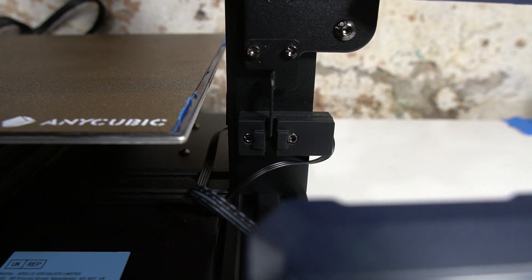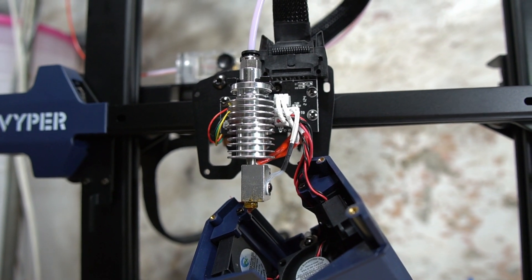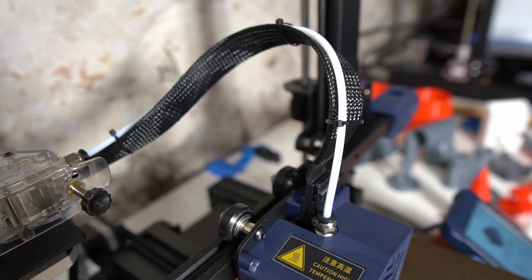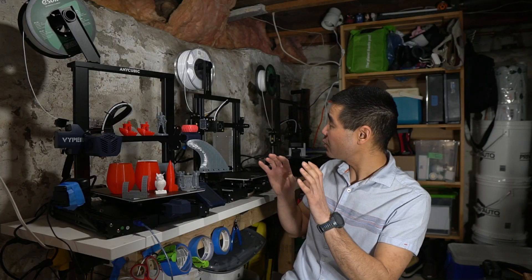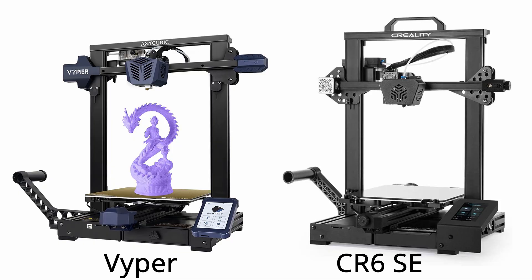This printer can print common filament types with its Volcano-style hotend hitting 260 degrees Celsius, but the Bowden tube limits printing of filaments that require higher temperatures. It's uncanny how the frames of all these printers I own are very similar — essentially the Anycubic Viper is a clone of the CR6SE.